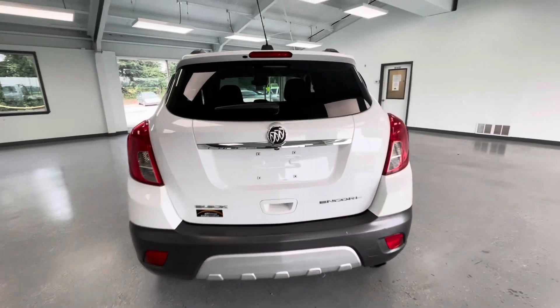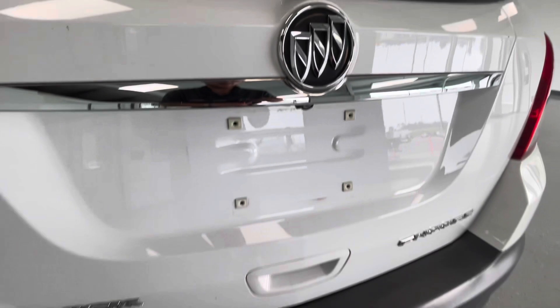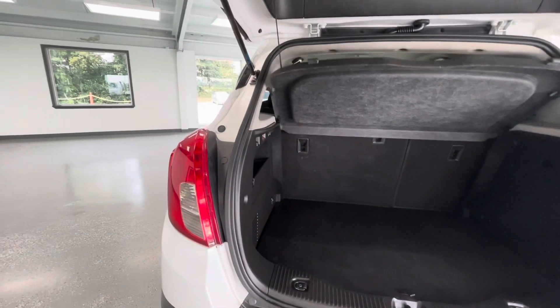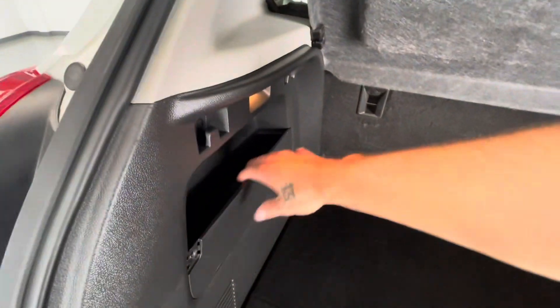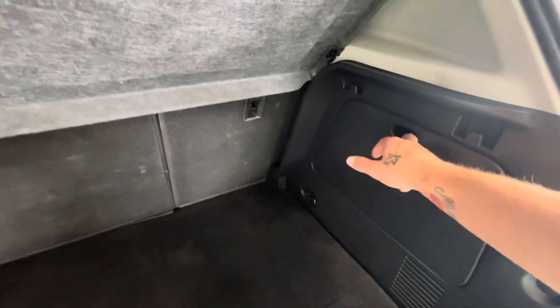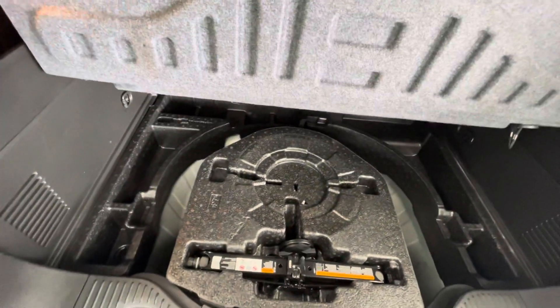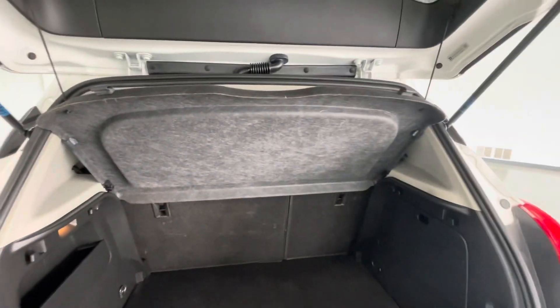Coming around here to the rear, as you can see, it is going to come equipped with a backup camera. Let's go ahead and pop the trunk, showing you just how much space there actually is. There is plenty of space back here to haul groceries or luggage on long trips, with plenty of extra storage on these sides. Down below is going to be all of your extra service equipment. Not to mention, the privacy shade so you don't have to look at anything back here.